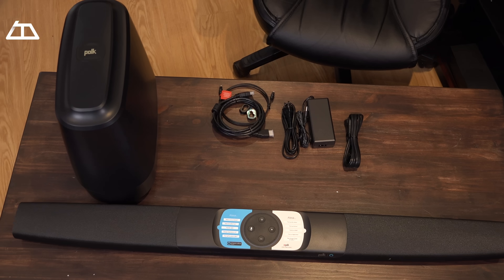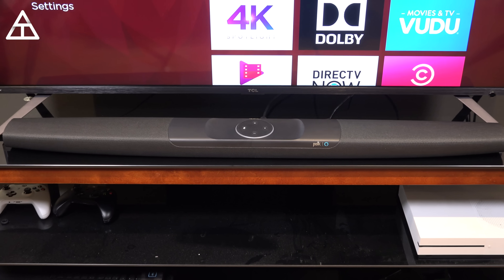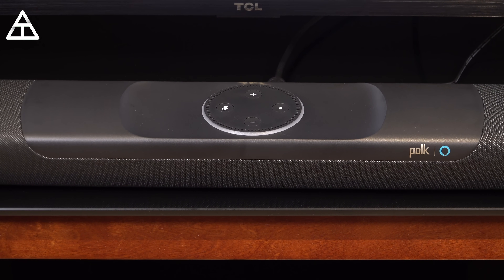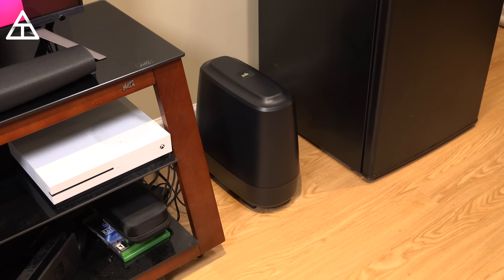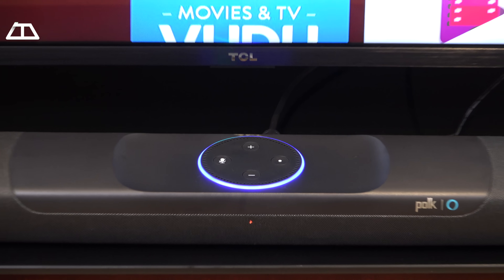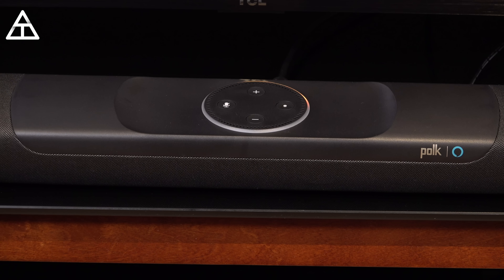So there we have it — everything in the box. It's now time to set up the Command Bar and hook it up to my TV. The setup was very easy. I plugged in the ARC HDMI cable into the ARC HDMI input on my TV and that should be all it takes. The subwoofer goes along the same wall on the right or left side. Plugging it in and letting it boot up for the first time — Alexa speaks: 'Your Polk Command sound bar is ready for setup, just follow the instructions in the Polk Connect app.'